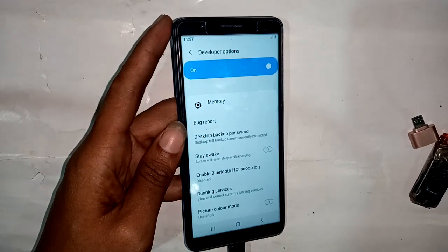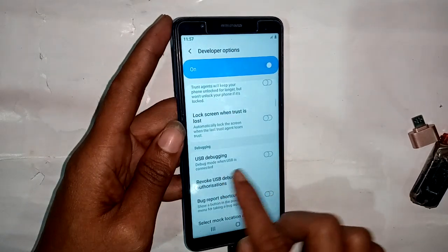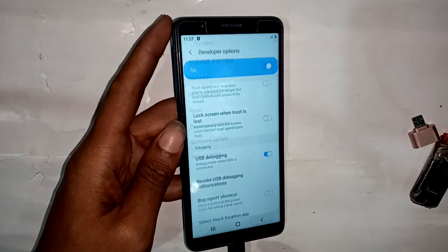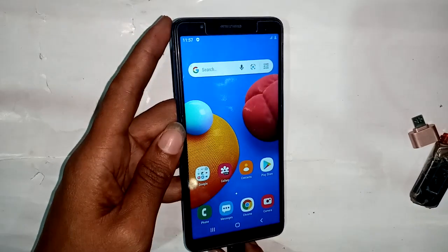Click on Developer Option. A new interface appears. Scroll down and find USB Debugging — turn it on. The USB Debugging option is now on. Press OK and then press back to exit the settings.